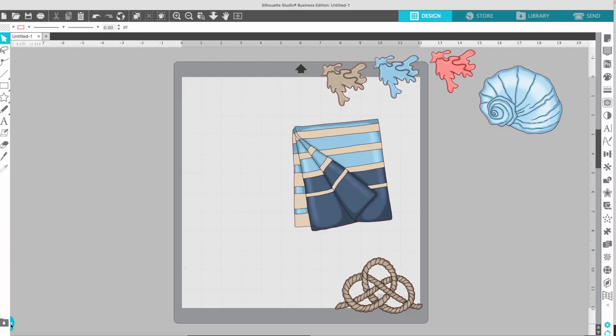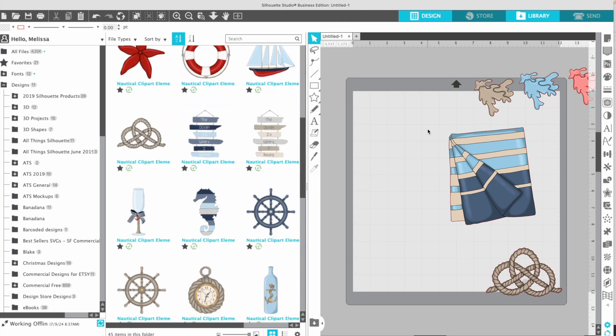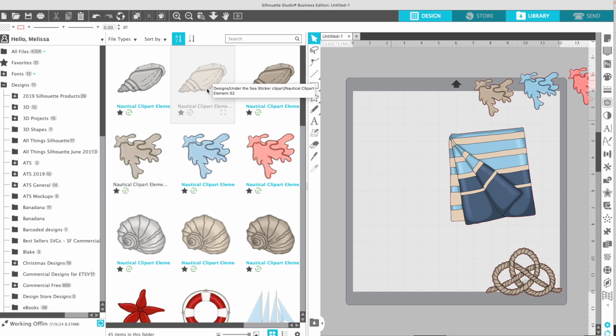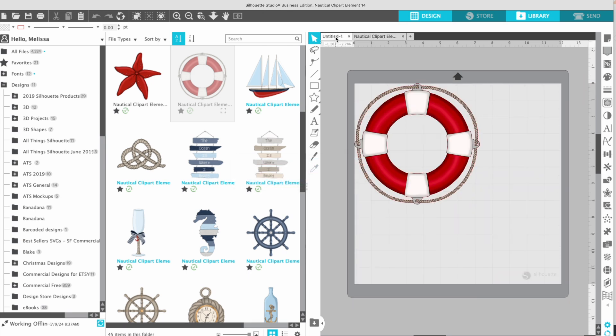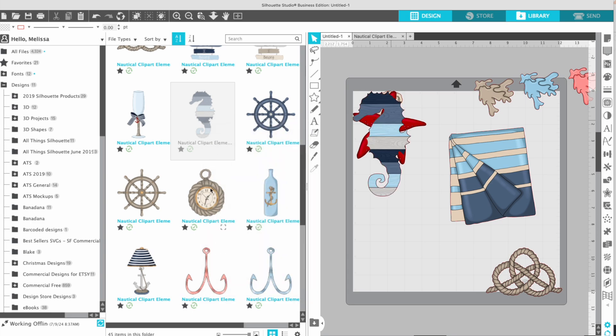If you use this little icon right here, it will split your screen so that you have your library on one side and your work area on the other, and you can simply drag and drop files directly in there. Or you can just right-click and click Merge, and they will show up in that same work area. If you right-click and click Open, it's going to open up a new work area for you, and I don't want that. I want them all in the same one because we are going to make a sticker sheet.